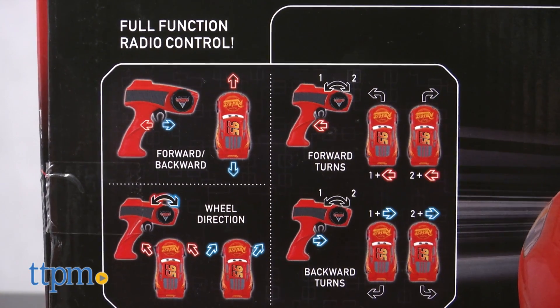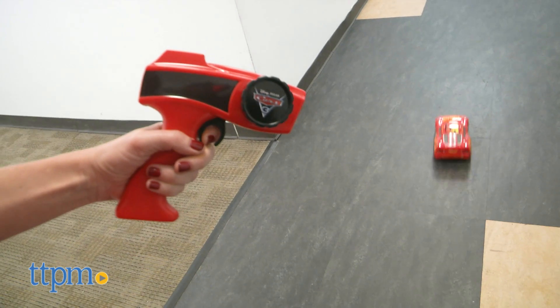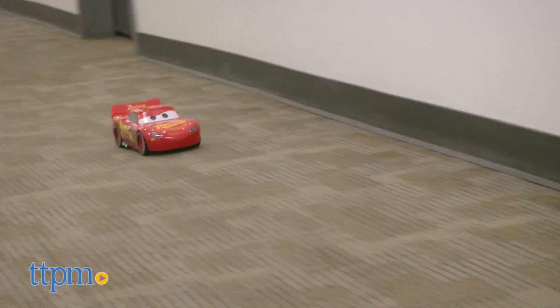The only instructions are those on the box, but we found it easy to figure out even without instructions. You will need four AA batteries for the car and two AAA for the controller, which are not included.